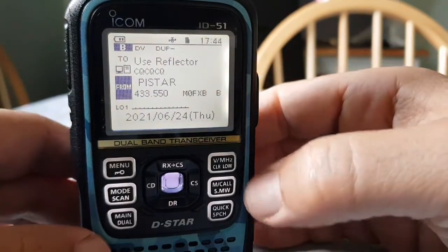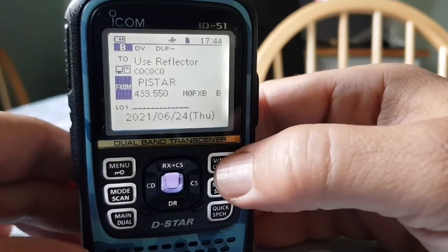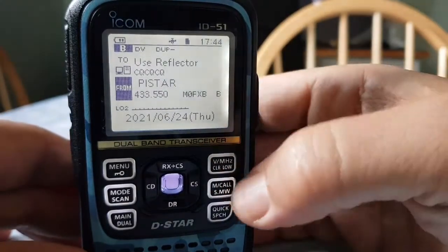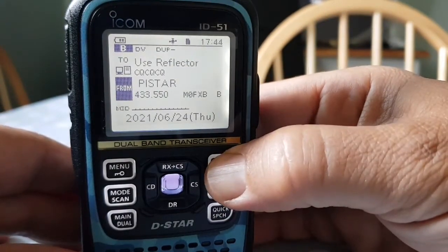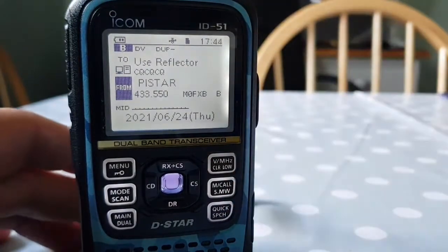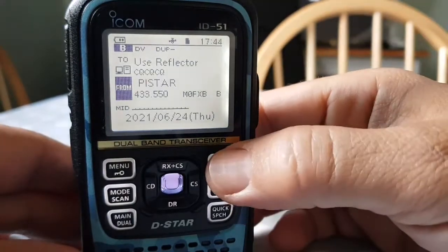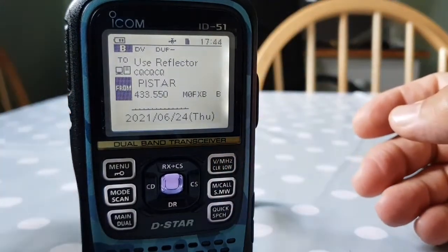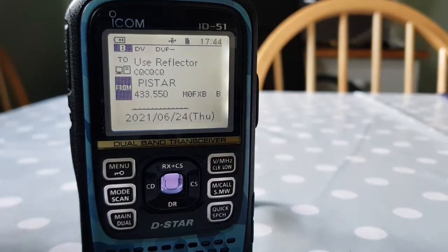So let's change it. Hold down the LOW and just hold it down. And now it says LOW 2. Hold it down again. Mid. Hold it down again. And it's gone, and that means it's on the highest power level, which is 5 watts.